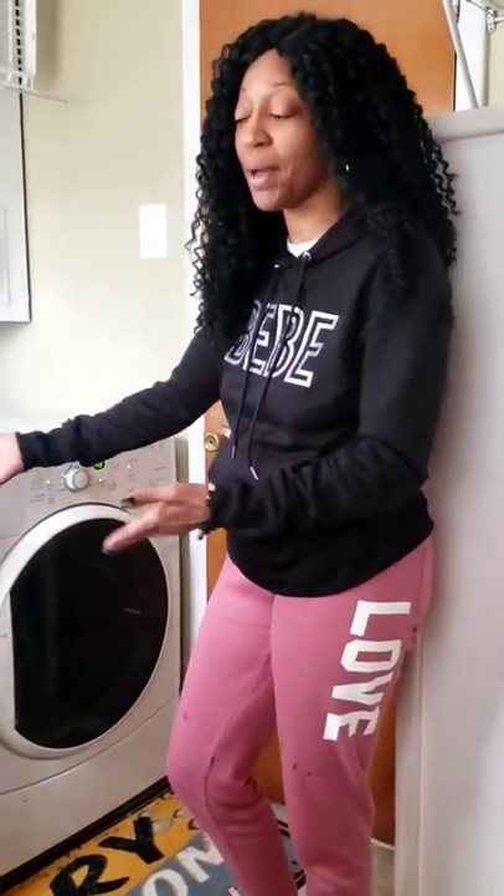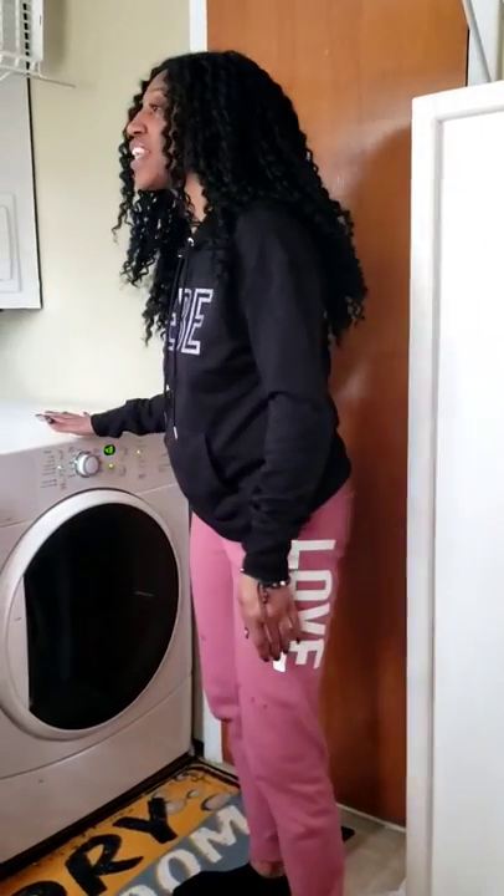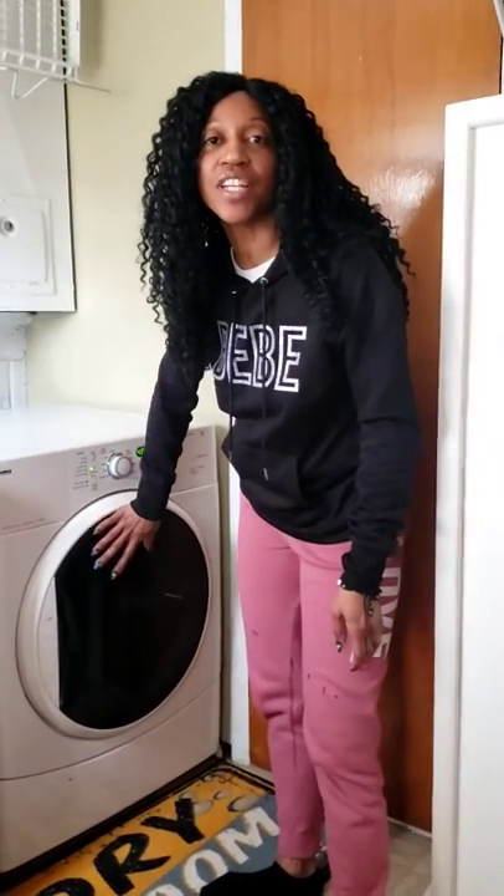Remember, the clothes are wet when they come out of the washing machine. So inside the dryer, the temperature needs to be hot so that the clothes can dry.